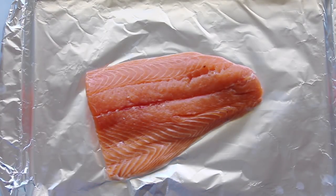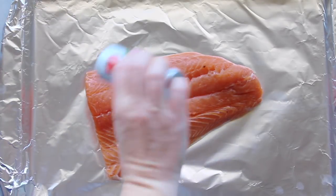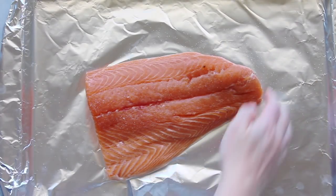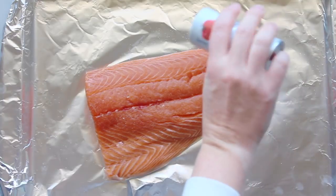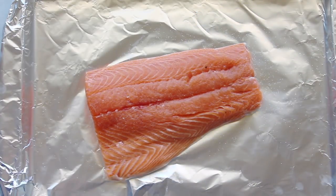First you're going to take your salmon — I got mine from Kroger. I love Costco salmon also. I'm just going to sprinkle a little bit of salt on it. I put it on a cookie sheet lined with aluminum foil because your cleanup will be easy. Put a little more salt right there in the corner — you want it all salted. Then you're going to let it rest for about 5 to 10 minutes.